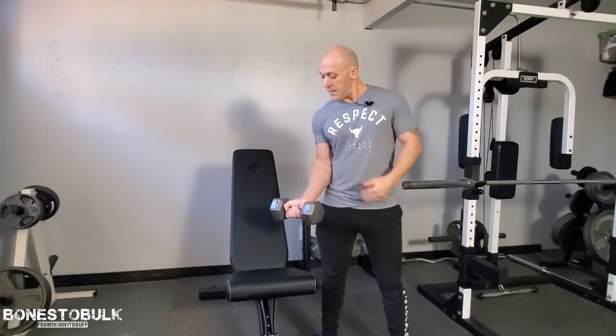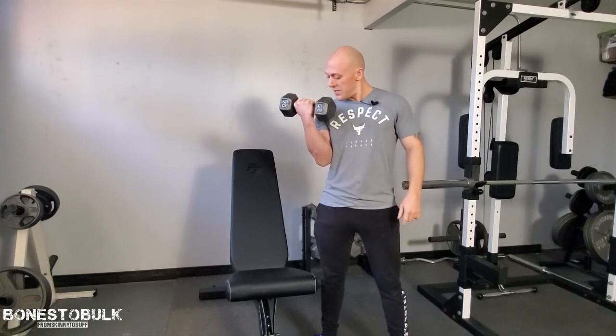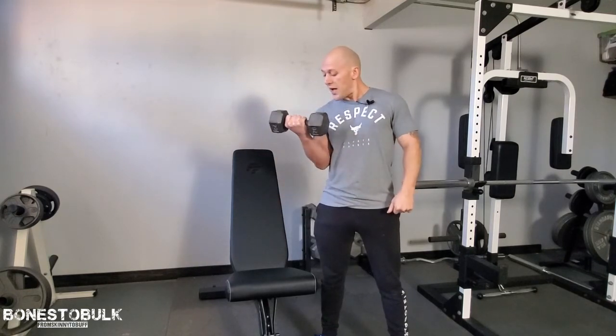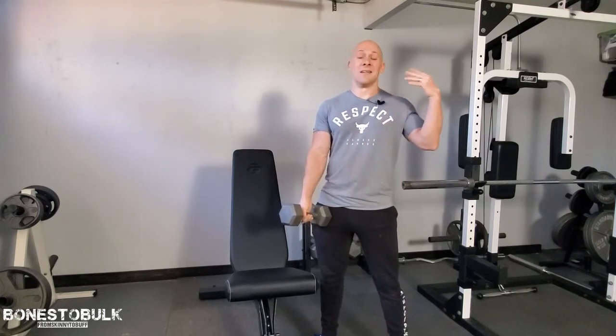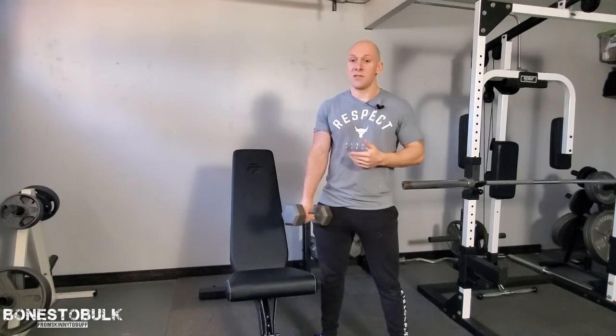Think about the muscle — make that mind-muscle connection. Feel the muscle being worked. You should feel it stretching, you should notice what's going on in that muscle. So many times we just fail to think about what we're doing; we go through the motions and try to get it done without really concentrating. So make that mind-muscle connection and think about the muscle.